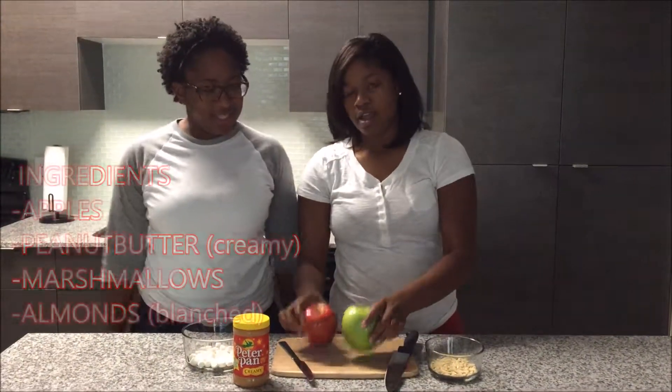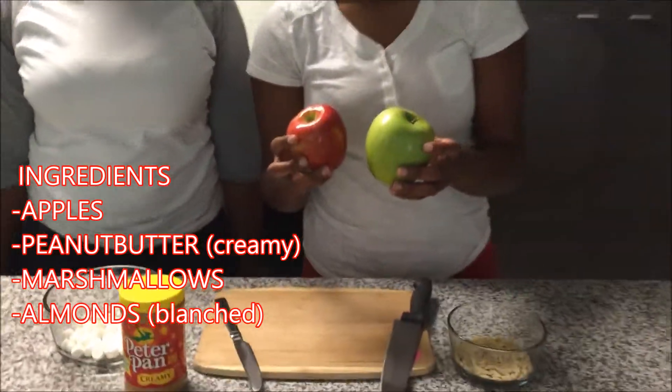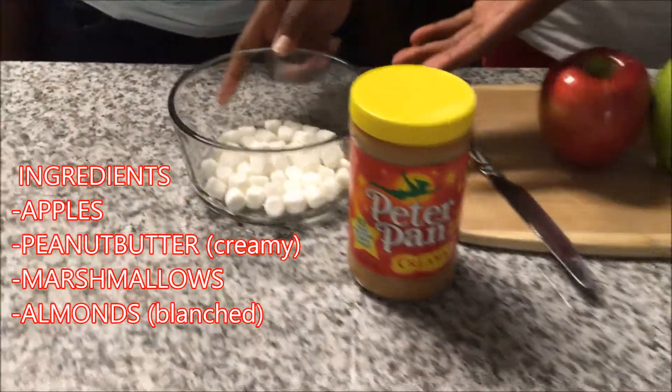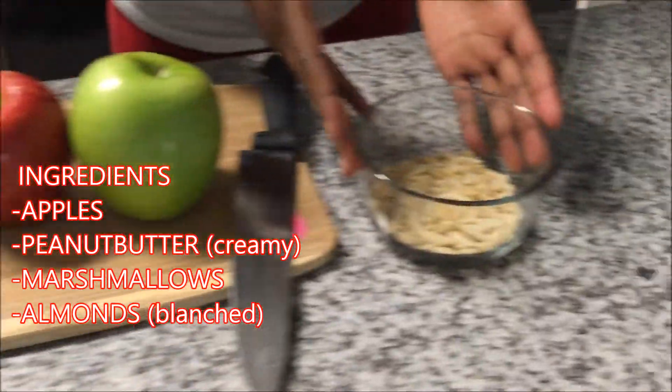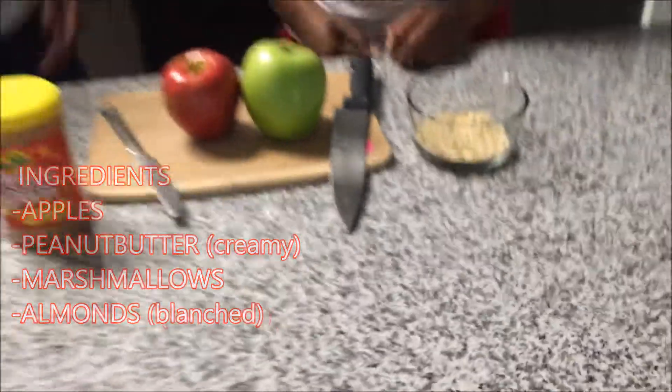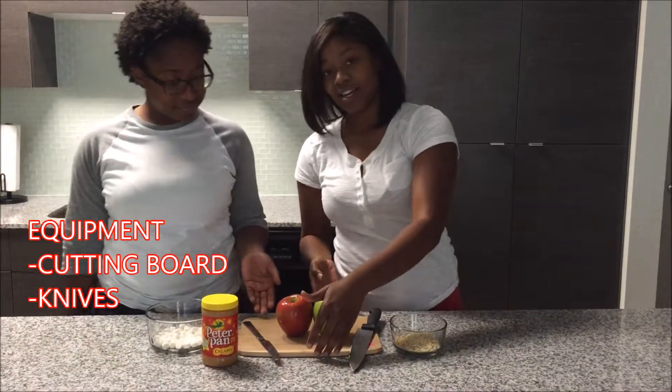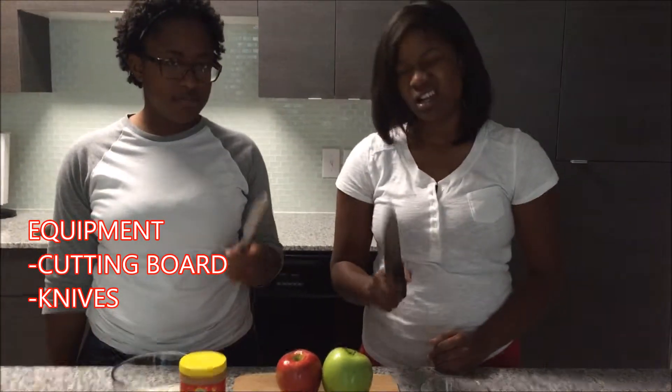A delicious and healthy treat made from apples of your choice, peanut butter, marshmallows, and almonds. But always make sure you have the proper equipment: a cutting board and a couple of knives.